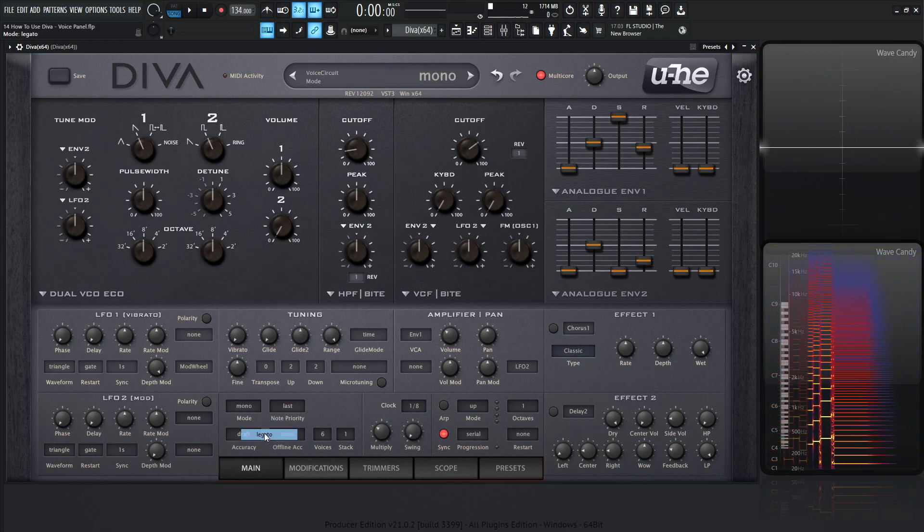Next up we have legato. This is kind of like mono, but the real difference is that it won't re-trigger the envelopes if you're holding down a note and you play other notes at the same time.